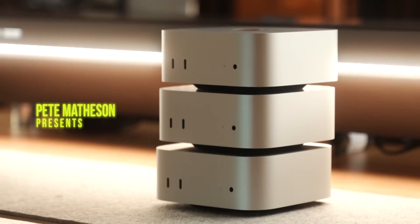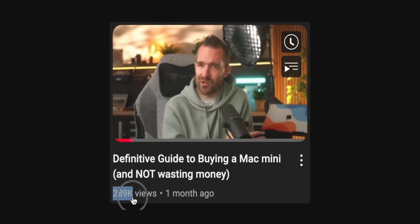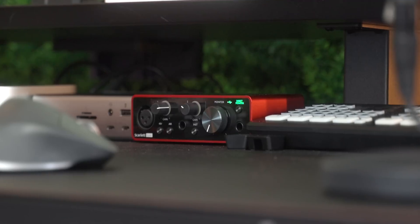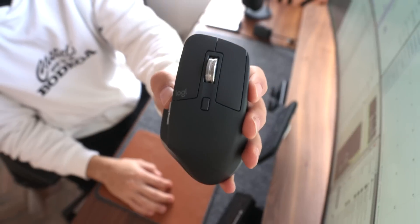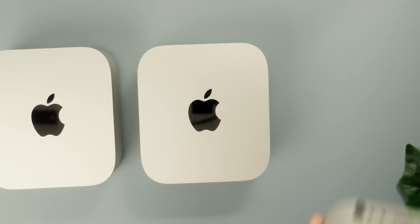The M4 Mac Mini is undoubtedly one of the best products from last year, and after a huge number of you watched my Mac Mini buyer's guide, I thought I'd follow up by covering some of the best M4 Mac Mini accessories. I'll have links down below for everything mentioned — these are all the accessories that I use each and every single day across our combined three Mac Minis.